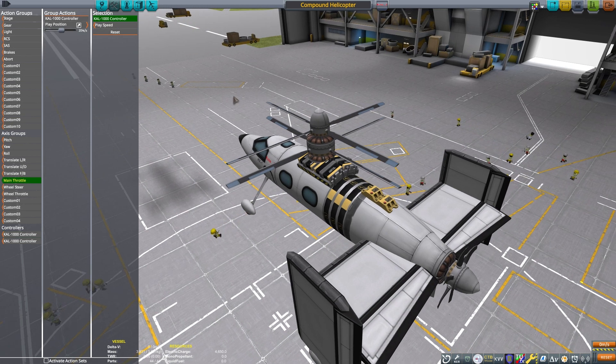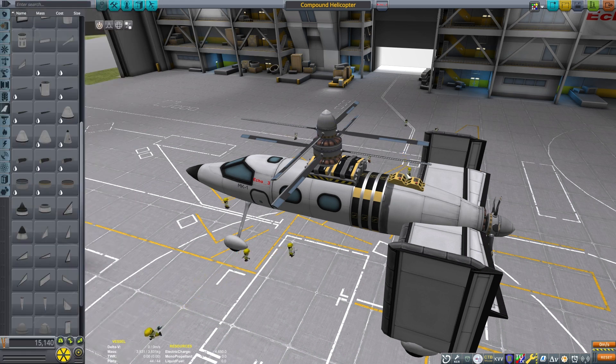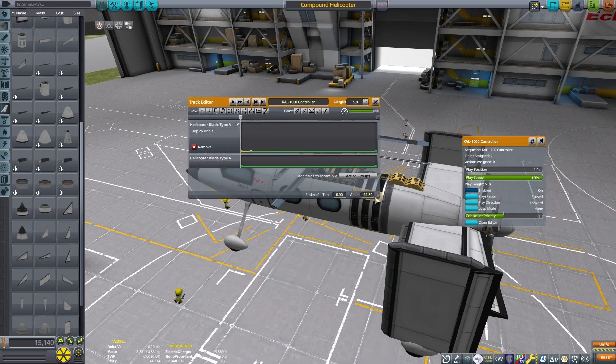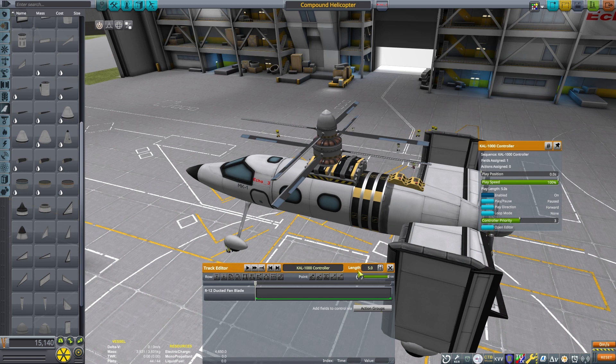I was doing some research on how these things are controlled and it is definitely different than both a plane and a regular helicopter because they have multiple controls to deal with, so this is a little trickier to fly. For the helicopter blades, I'm going to set my angle pretty limited — we only need about 0 to 5 degrees of move rate there. Then I'm going to change the play time to just one second so I can move it a little faster, but I can fine-tune the amount of lift.